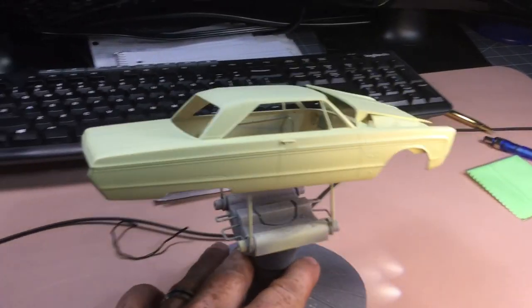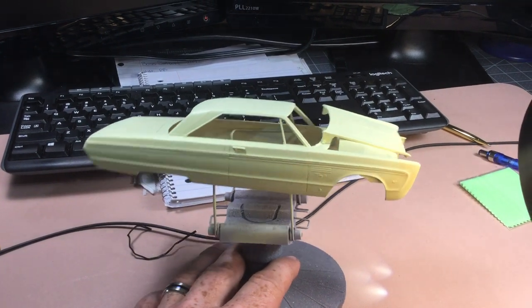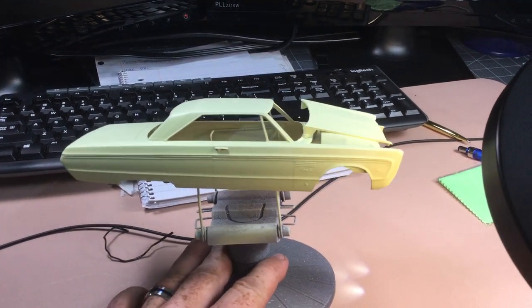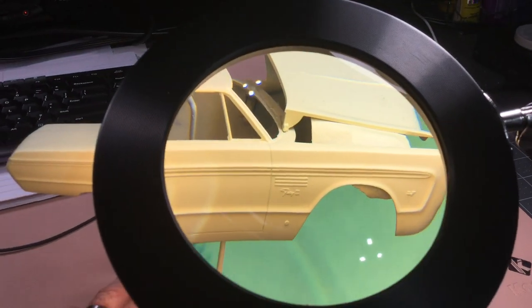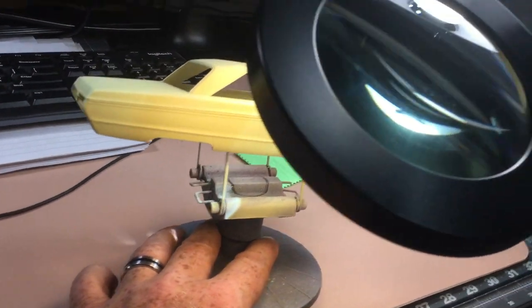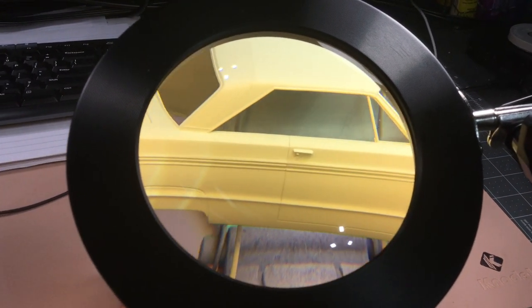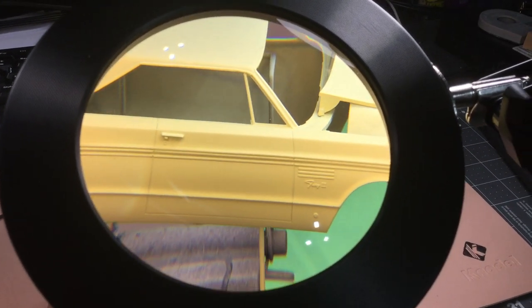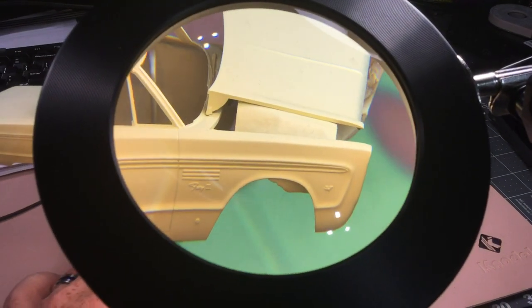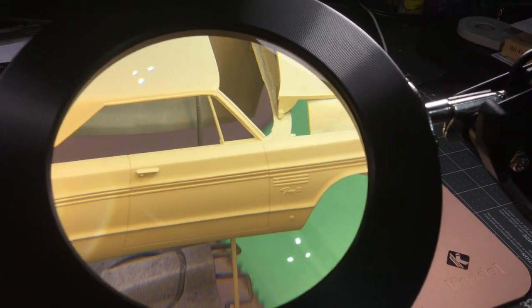Let me show you a little bit on the magnifying side of it so you guys can see. This is just the model sitting out here — I'm pretty close with it and you can see it pretty good through the camera. But look at the difference in the mold lines. This can really help you out with foiling, painting, touch up, or even finding old mold lines for body work.